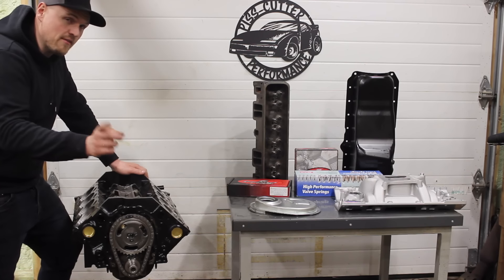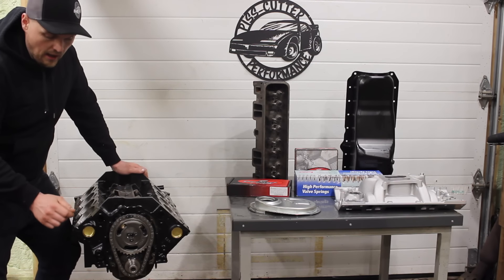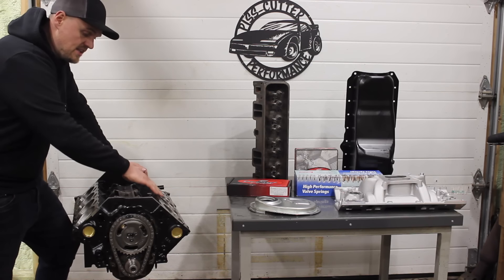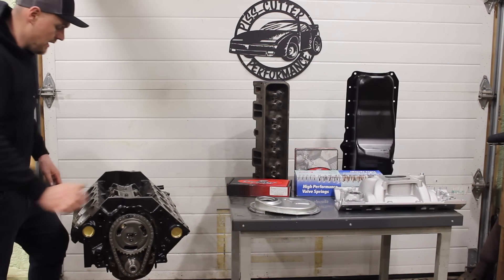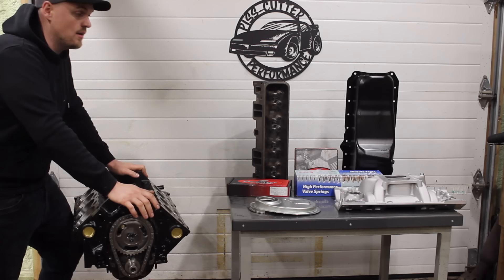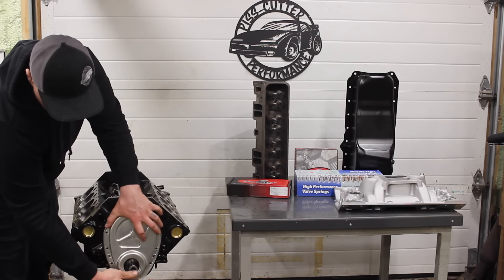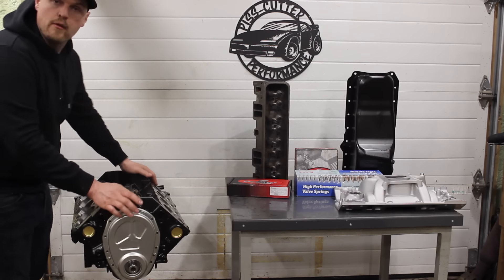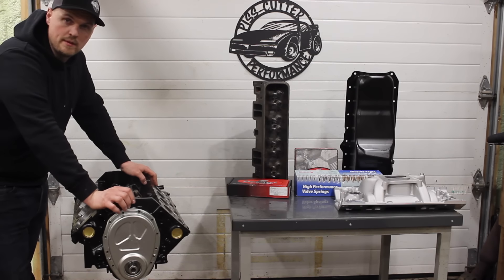We put a new timing set in — it did have a timing set already but I went to a single roller timing set on this thing. I'll be talking about the dampener and all that in another video. The deck surfaces are really good; I just did a light sanding on them and checked them for squareness. We're going to be putting a steel timing cover on this thing, and I'll probably make a video about how you do that with the Vortec engines because they normally have a plastic timing cover. So basically we just have a stock bottom end rebuild kind of thing.